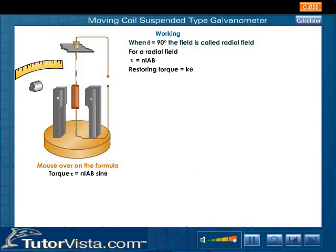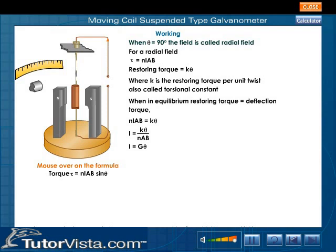A restoring torque equal to K·θ is set up, which tries to restore the position of the coil, where K is the restoring torque per unit twist, also called the torsional constant. When in equilibrium, restoring torque equals deflection torque: N·I·a·b = K·θ. Therefore, I = K·θ / (N·a·b), which gives I = G·θ, where G is called the galvanometer constant and is equal to K / (N·a·b). Therefore, we see that I is directly proportional to θ.